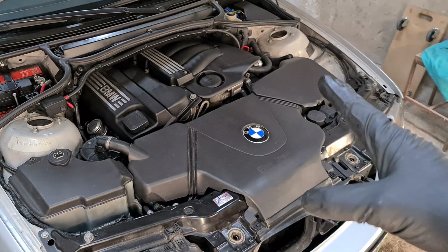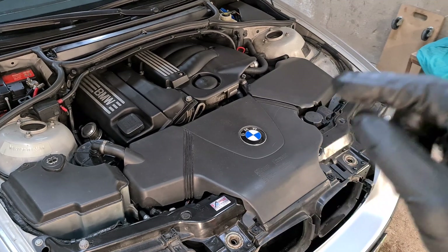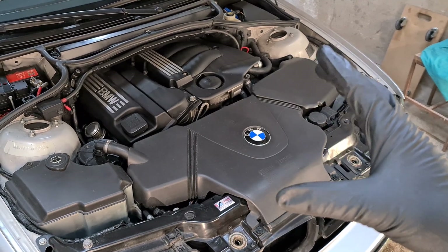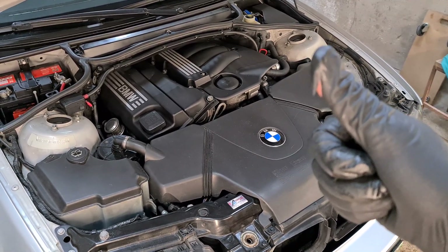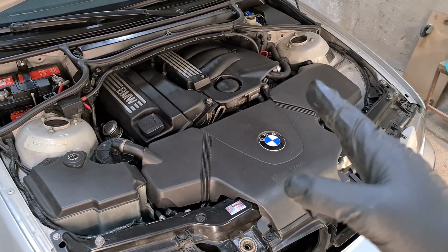I did already try and replace the chain and the chain tensioner. I also cleaned out the Vanus units, which is basically a non-serviceable item, but I still wanted to see the condition of the Vanus units. I will link those videos up in the cards or down in the description, so make sure that you check them out.